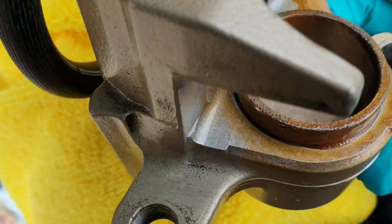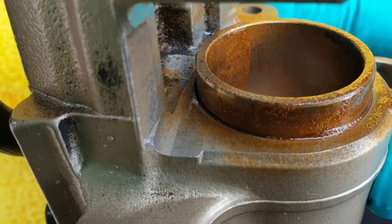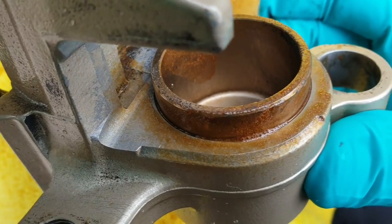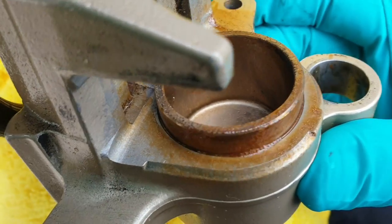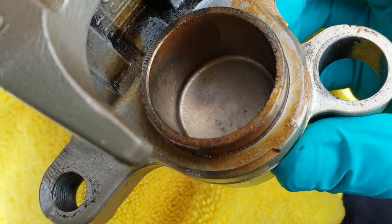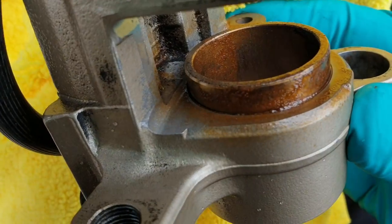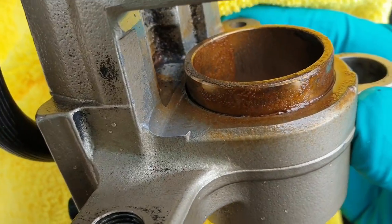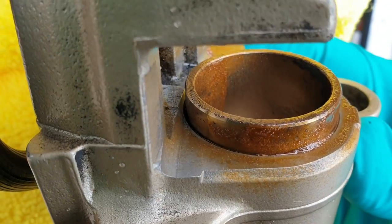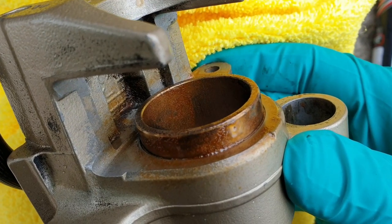That piston and caliper body after a winter in the UK, used every day, would not look like that if it hadn't been protected. Beware of people dressing up opinion as fact — this is the real world, this is how it works. Yes, I know in theory you shouldn't use copper grease on a caliper. Anyway, my two penneth — take it easy guys, see you again.